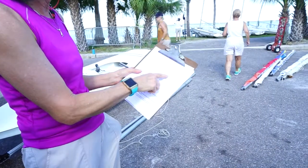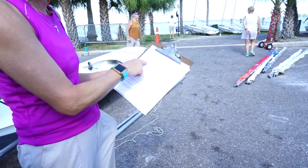You're going to arrive at 8 o'clock and give yourself plenty of time to rig the boat. You're going to plan to have yourself rigged by 9:30.